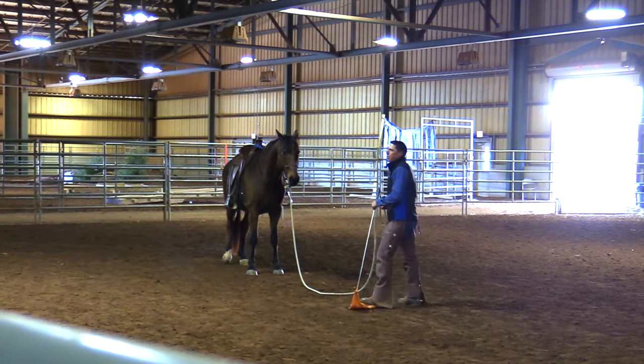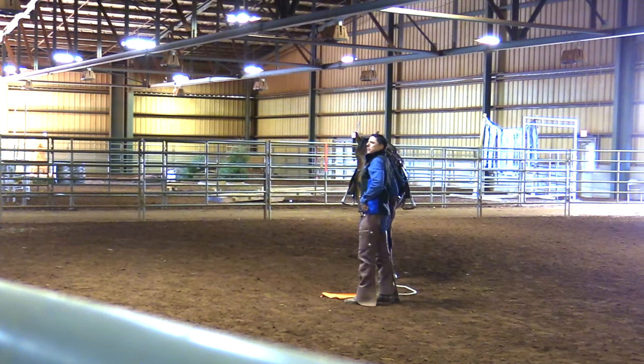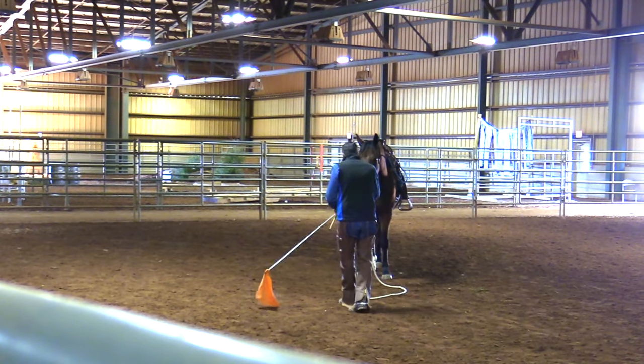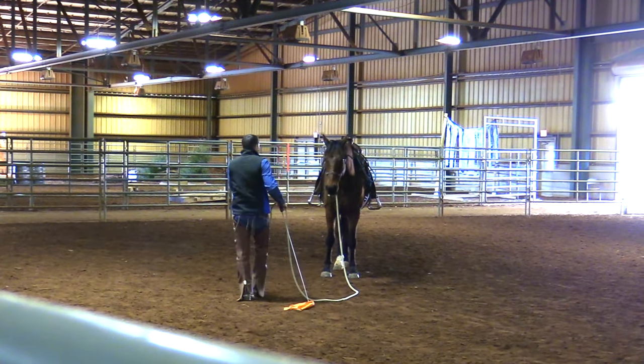There are a lot of horse people who'll say they ground tie their horse, and people are real proud of that — and it's a good skill. But this is how you can teach it. So every time you work with your horse, if the belly of the rope is on the ground, you can practice backing off and re-approaching.